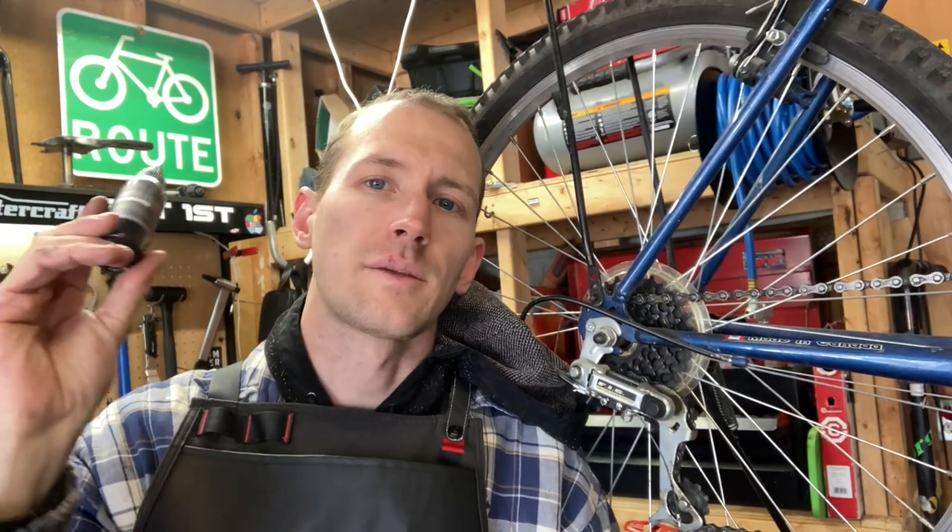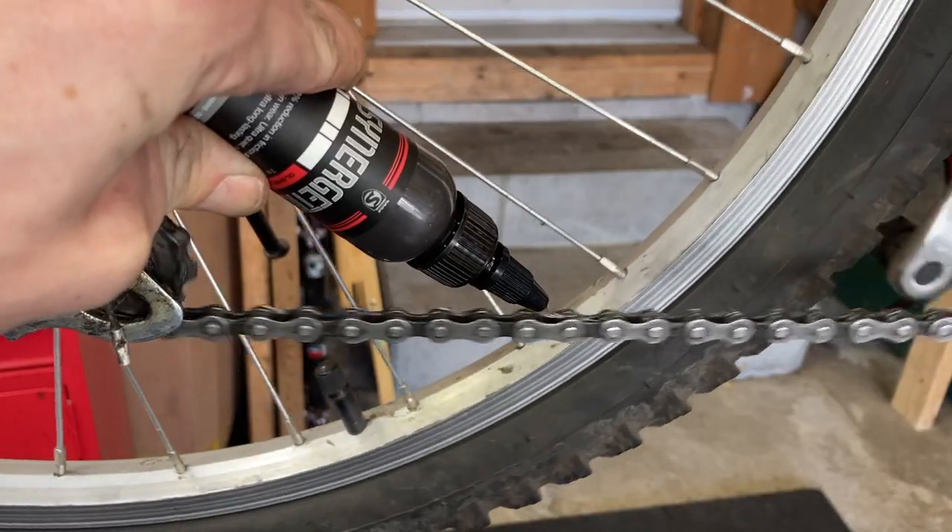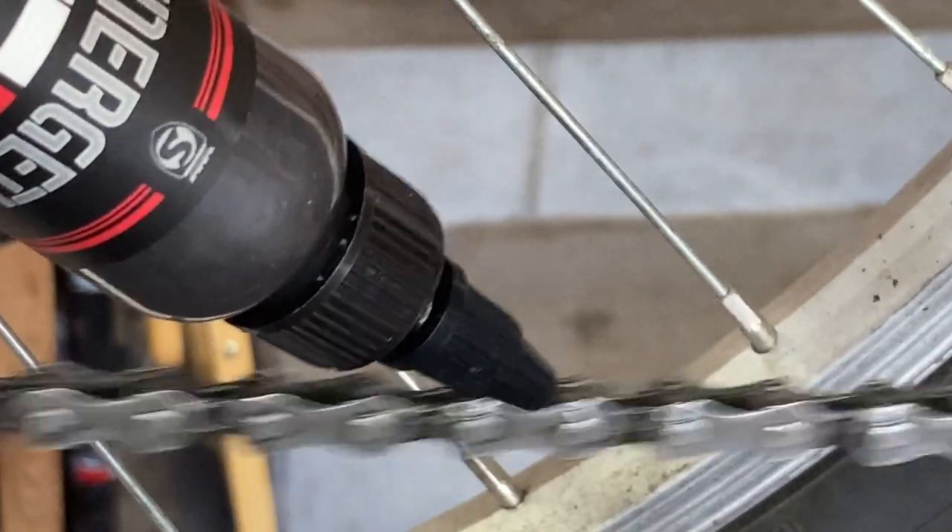Now that our chain is all nice and clean, we can put our chain lube on and get that chain moving nice and smooth. If you're feeling fancy you can apply the chain lube one drop at a time, but usually I'll just spin the pedals backwards and apply a steady stream of lube to the chain.